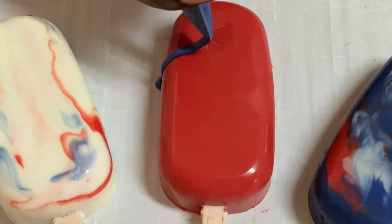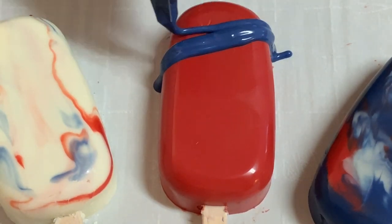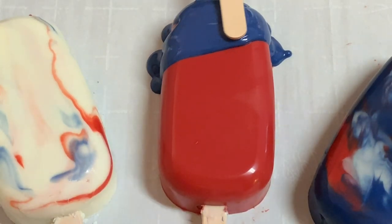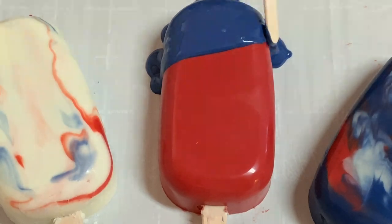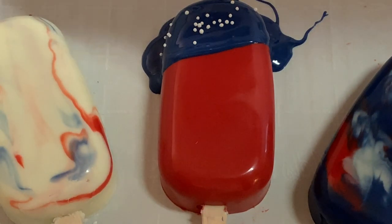As you can see, my red one had a little trauma, but that's okay because I intended on turning this into a flag. So I'm just going to add a little blue to the corner of my cake sickle, and using the popsicle stick I'm just going to smooth everything out. Then I'm going to take a couple of sprinkles and I'm just going to add them right on top.